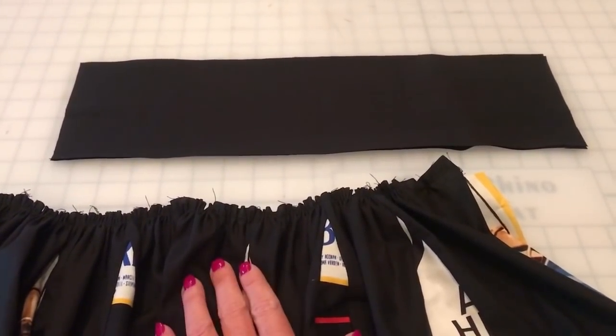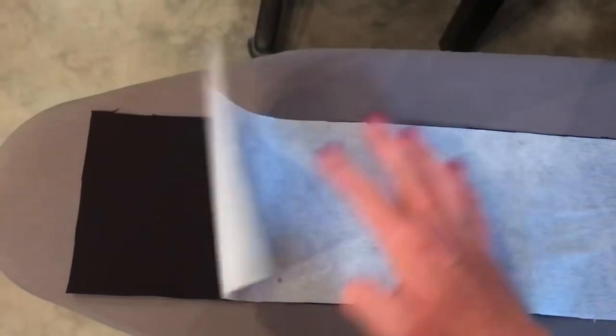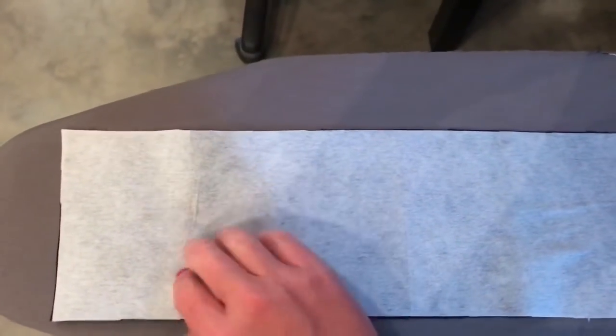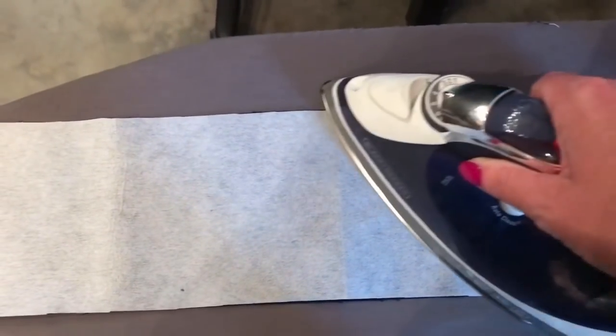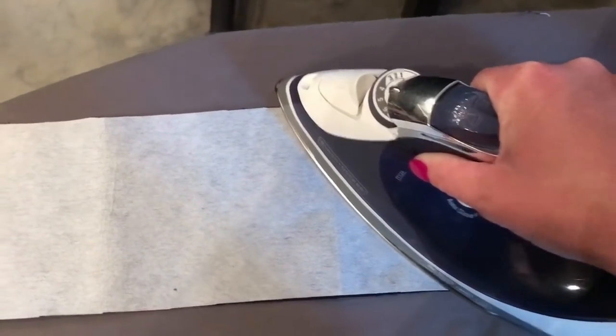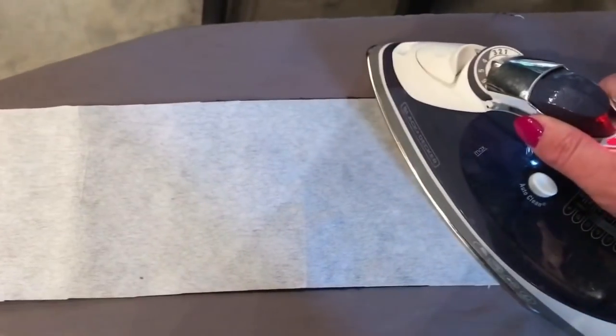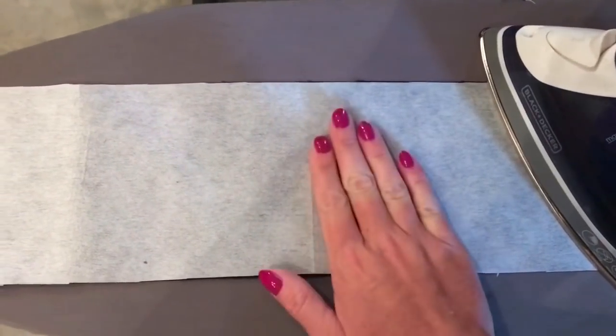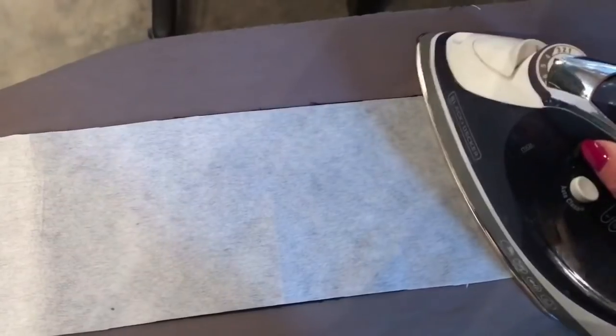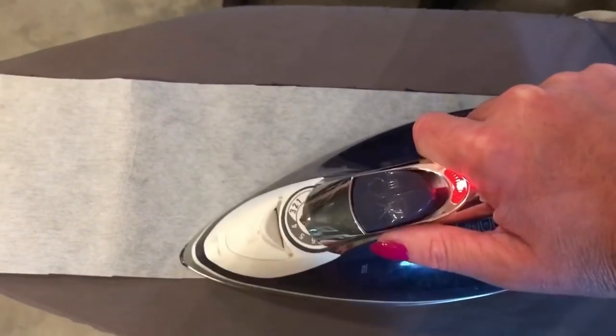Now we're going to press our fusible interfacing to our waistband. Lay one waistband piece down and then put one of the interfacing pieces on top — make sure that the bumpy side is facing your fabric, and super important: make sure you are fusing your interfacing to the wrong side of the fabric. Then you're just going to press it down for about 10 or 15 seconds in each section, just keep moving it down, just want to make sure that the bumps are melting to the waistband and fusing it together. You're going to do this on both waistband pieces until everything is nice and secure.